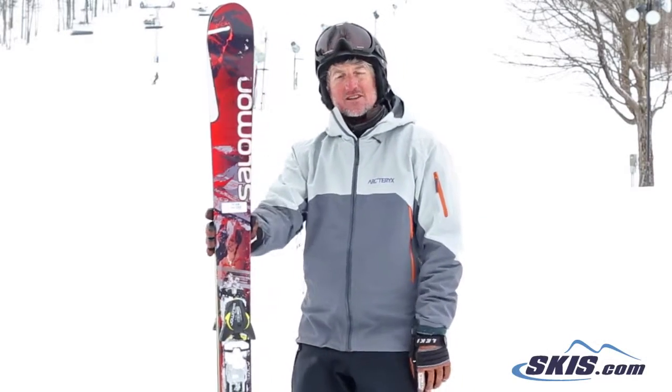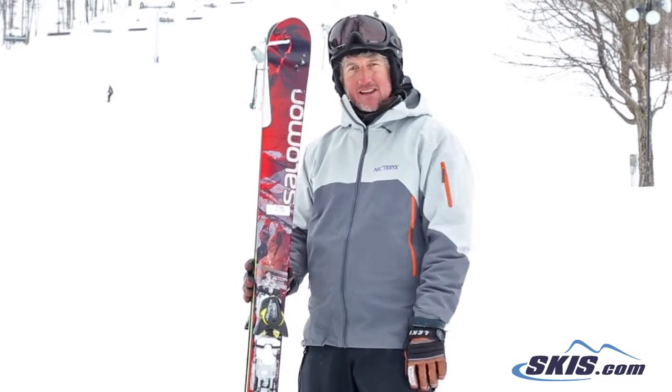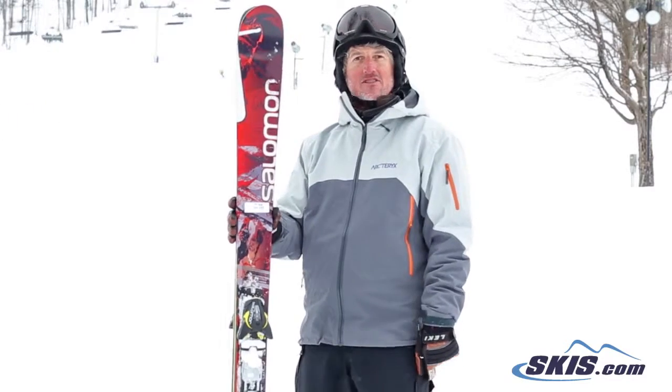Hi, this is Trey. I just got done skiing Salomon's Quest 90. I'm going to give this ski 3.5 out of 5 stars.